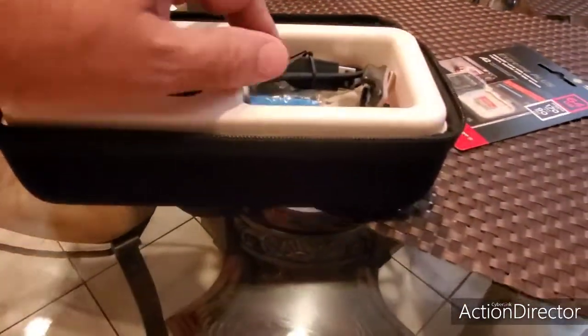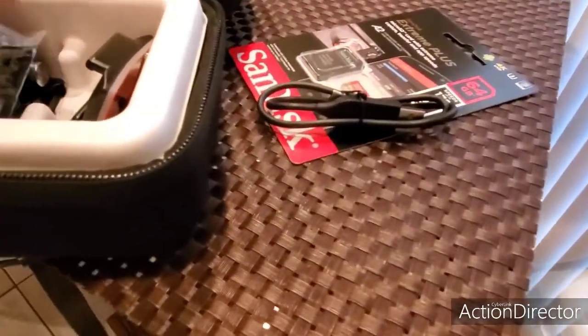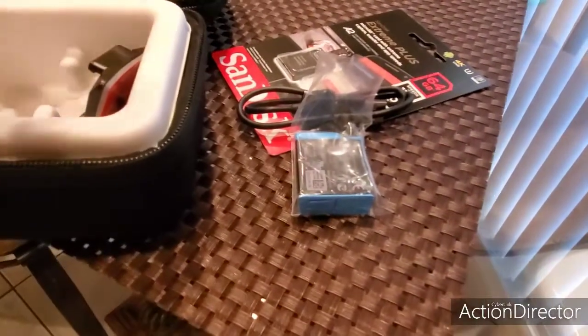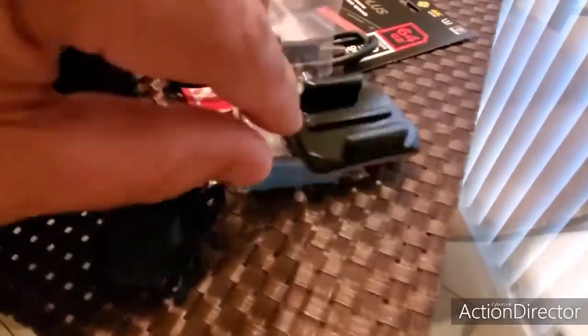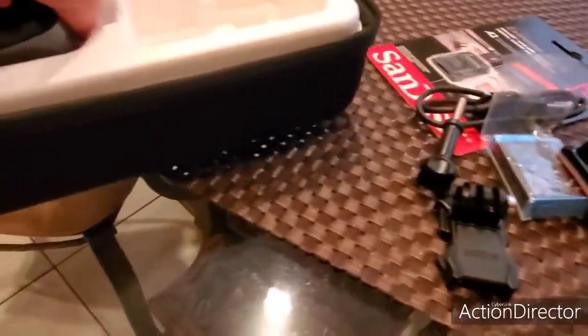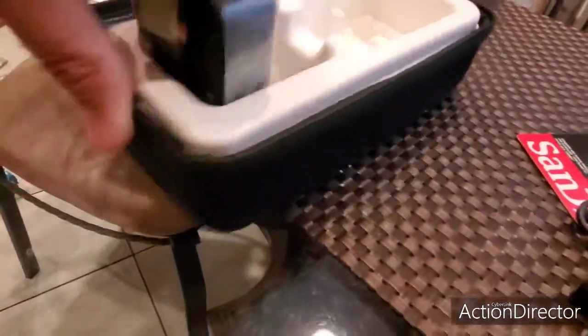Whoa, look at this, man. See all the stuff that comes in here — a little cable, the battery pack, one gadget, another sticky, and the thing. And here's the beast, guys. Here's the beast. This is it right here.